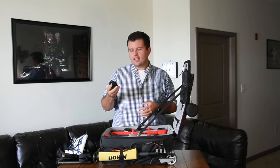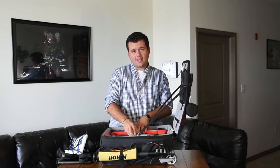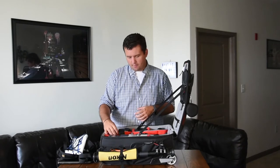A mouse — obvious what this is. A mouse to use with your laptop. Nice whenever you're editing so you don't have to use the little trackpad, which would be kind of a pain.